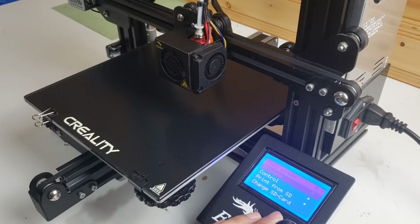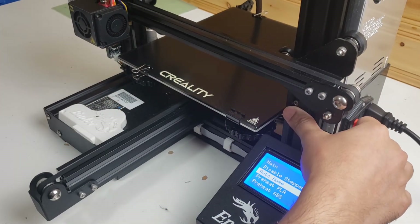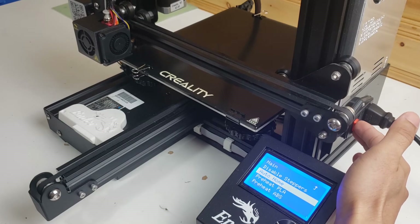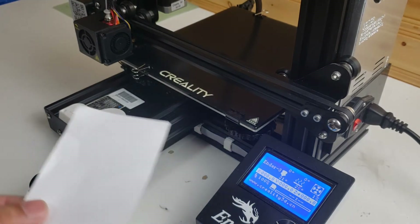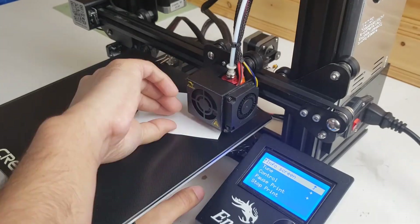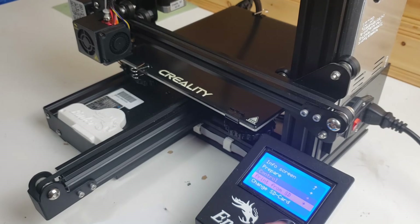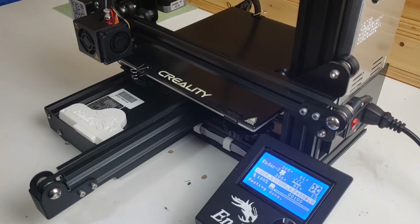I'm going to home the printer and keep my hand near the power switch in case something goes wrong so I can turn it off quickly. The micro switch seems to be working as it should. I've got a piece of paper to use for leveling my bed — I'll do the leveling test, and now the heating is done.